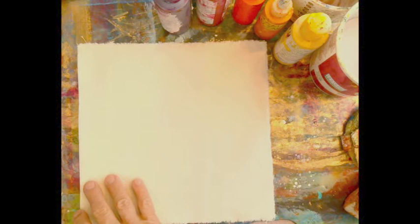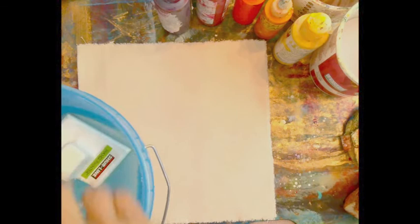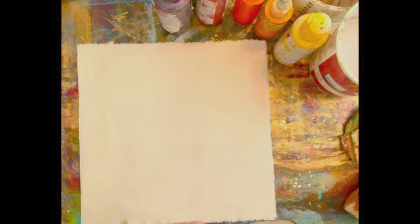So again, we have unprimed canvas — just a piece of 100% cotton duck with no primer on it. We're going to get it sopping wet first, using my water bucket and my little fuzzy brush.